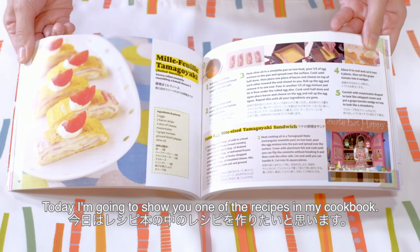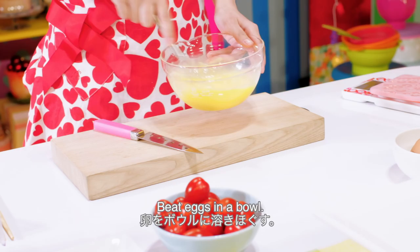Hi everyone! Welcome to Create It Happy! This is Ochikeron. Today I'm going to show you one of the recipes in my cookbook.